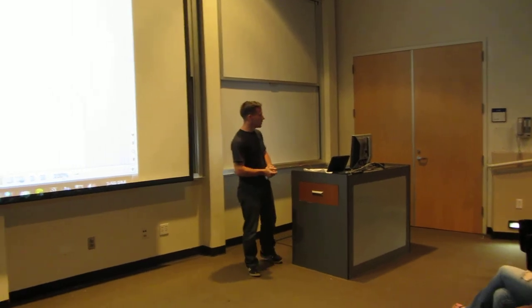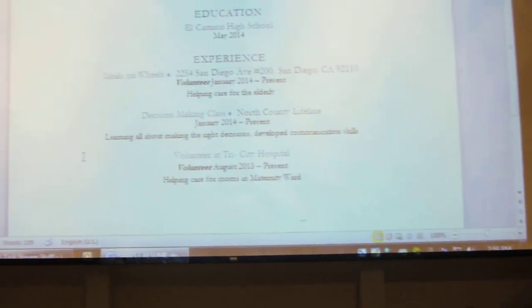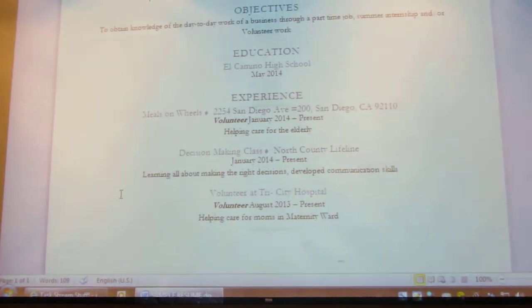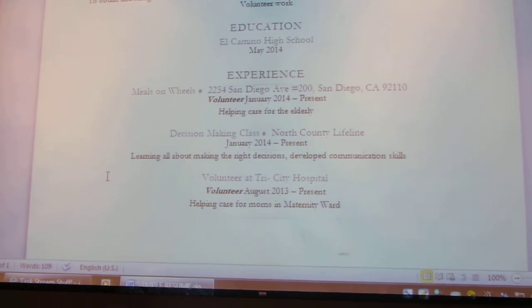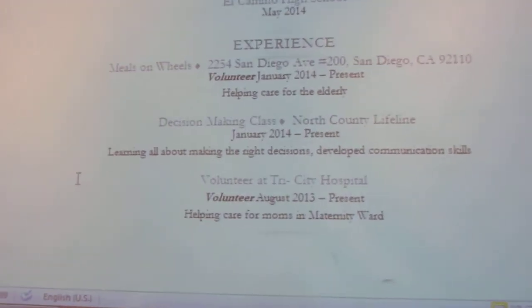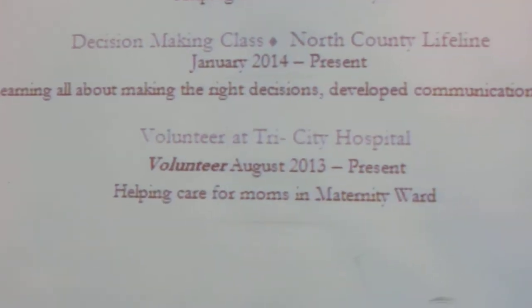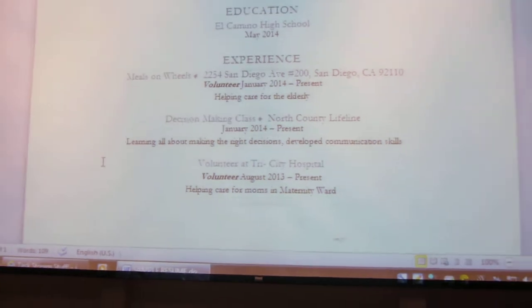We talked about her experience. With her, she had very little work experience, but she did have volunteer experience. So we listed her volunteer experience, which in her case — and in many young people's cases — is often all they may have, and that's something that might help them get a foot in the door depending on what type of job they're pursuing.